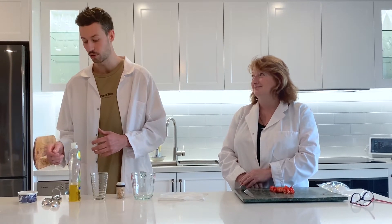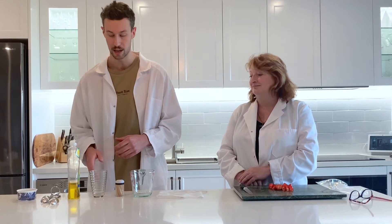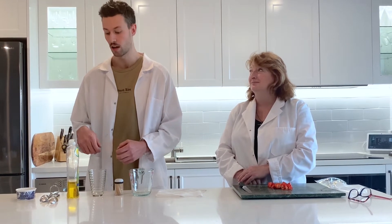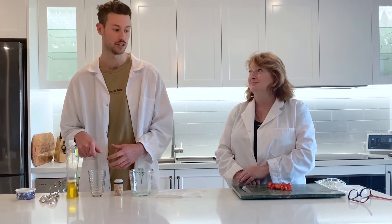While Ruth is doing this, I'll add a teaspoon of salt to a hundred mils of water in the glass and mix to stir. I'll then add a squirt of dishwashing detergent and add them to the strawberries.